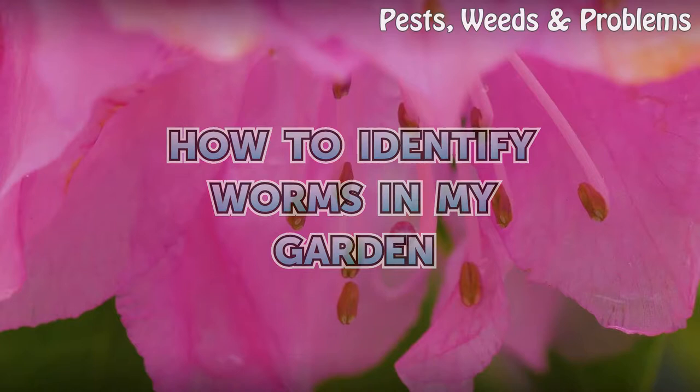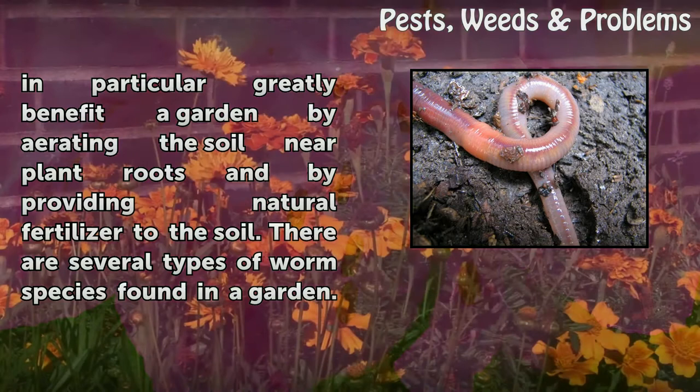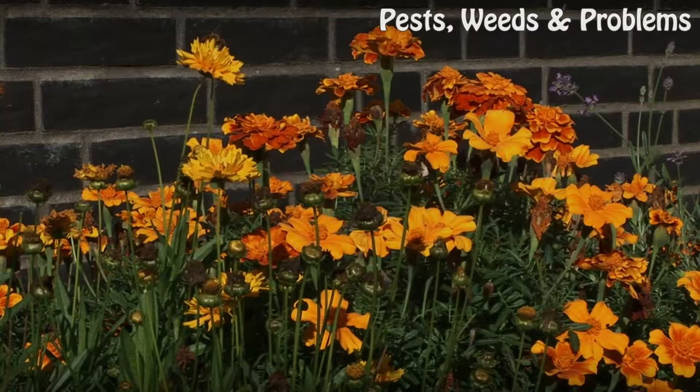How To Identify Worms In My Garden. The soil in a garden has many types of insects and worms that you don't see until you start digging. While many people cringe at the sight of these creatures, they are actually a sign that your garden is healthy. Worms in particular greatly benefit a garden by aerating the soil near plant roots and by providing natural fertilizer to the soil. There are several types of worm species found in a garden.